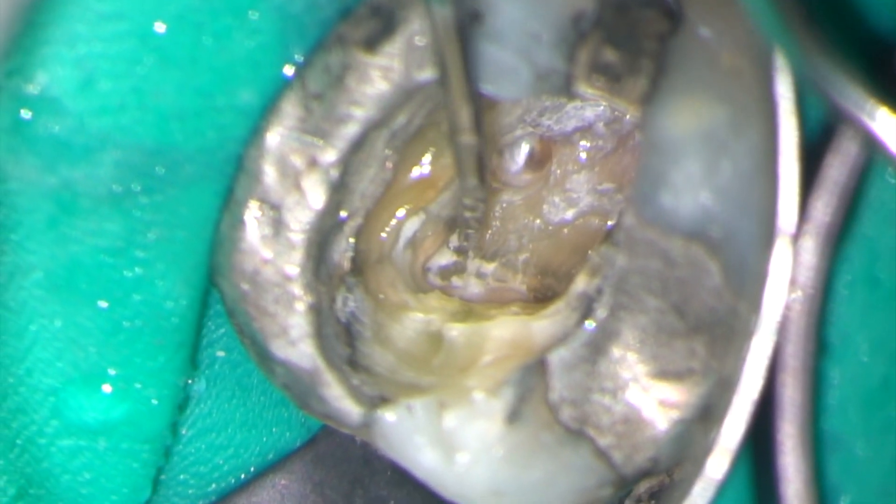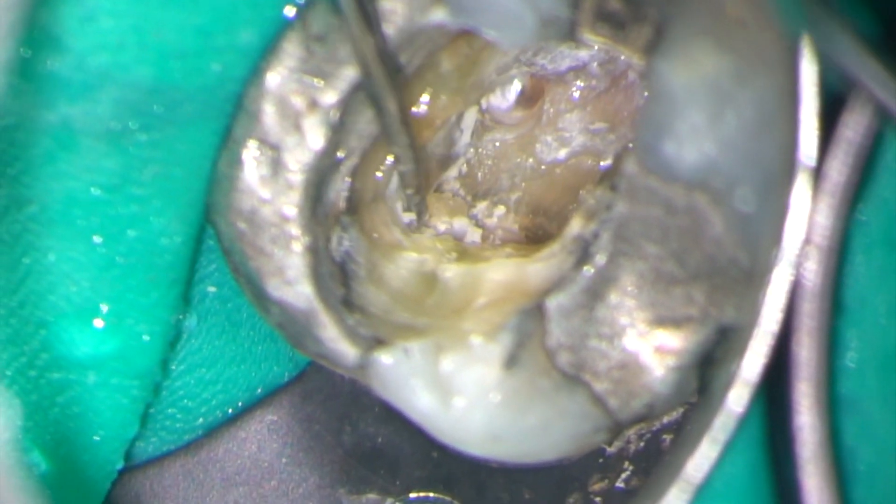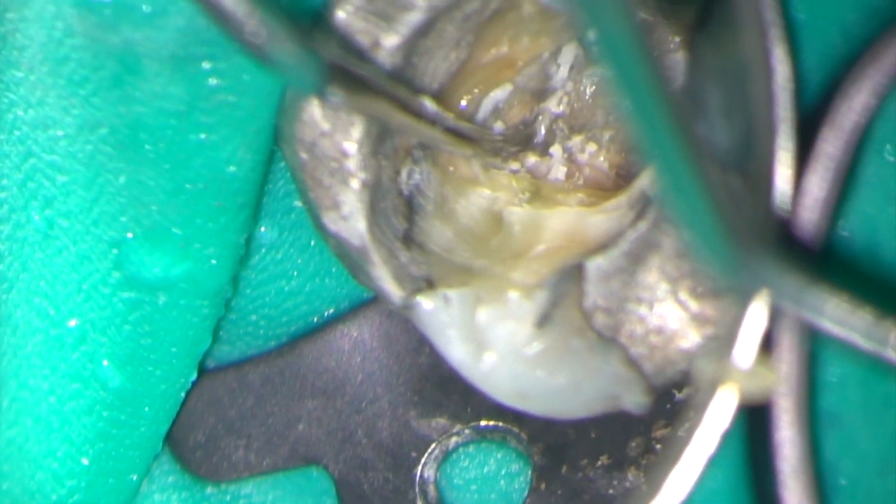There's some calcified material over the orifices of the buccal canals and I'm exploring this using a DG16 endoprobe. Next up is a StarTex 3 ultrasonic tip. I'm using this to refine the access cavity and remove any more calcified material from the pulp floor.